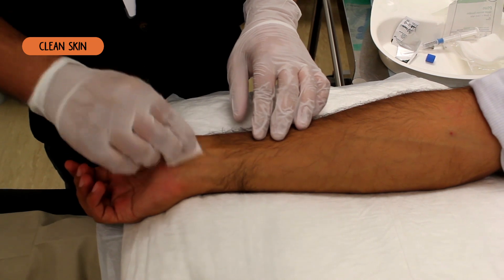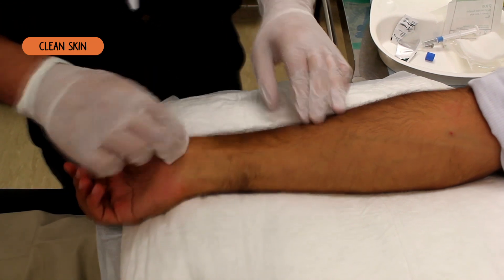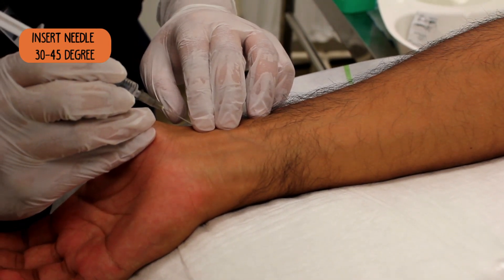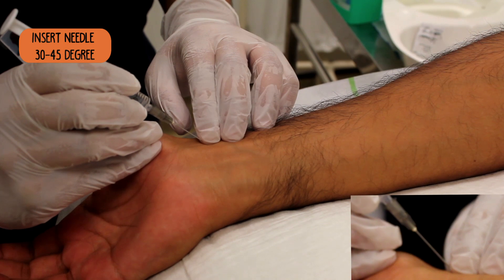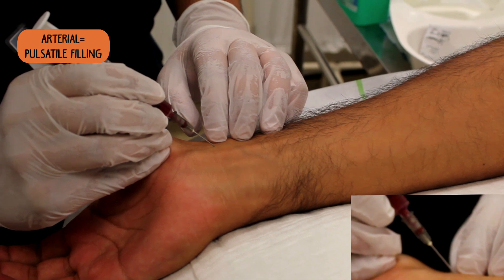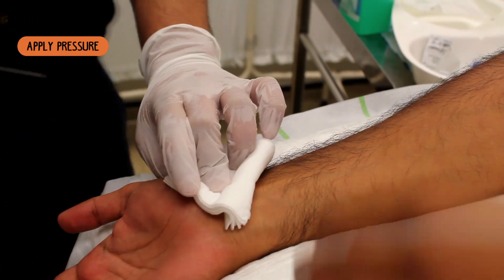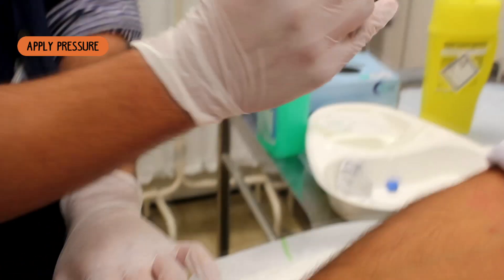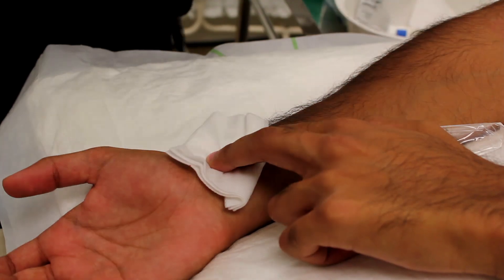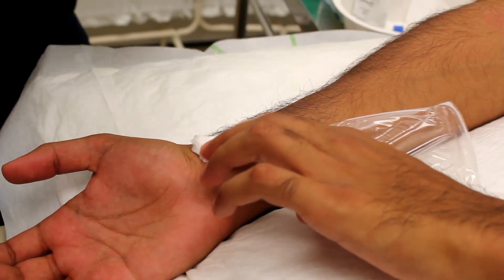Just going to wipe your hand down with some alcohol wipe. Okay, if we swap over. Press again firmly on this. Just put some tape on it.